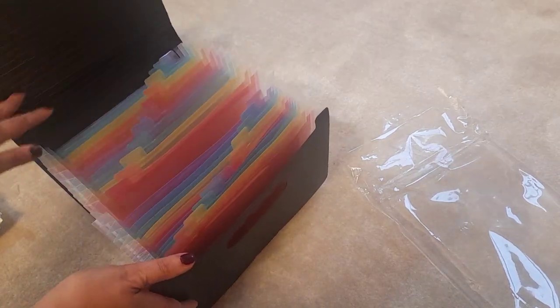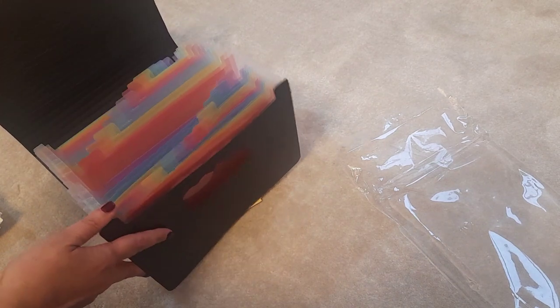I thought this would be perfect for organizing my seeds. It's got loads of pockets in it, so let me show you how I'm going to organize my seeds in this.